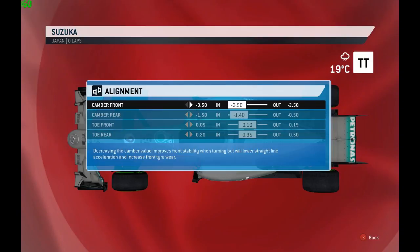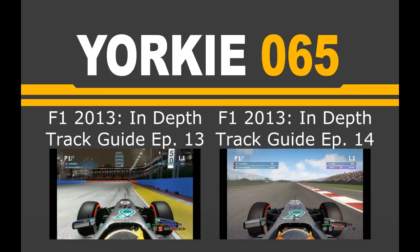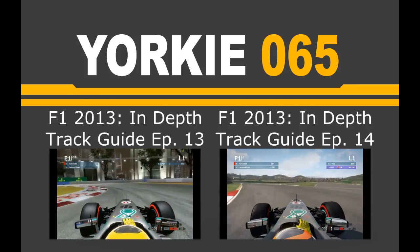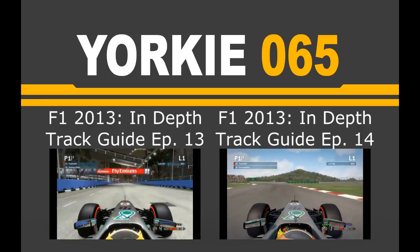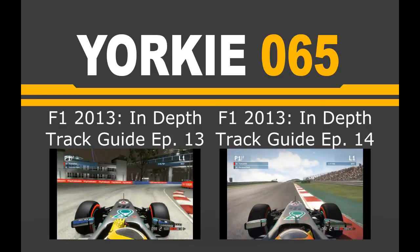That's going to complete it for this in-depth track guide episode. Hopefully you guys enjoyed it — please give it a rating. If you have any comments or questions, feel free to leave them below. Don't forget to subscribe to the channel for more content, track guides, and other F1 and Project Cars related videos in the future. I shall hopefully see you soon, guys. Take care.